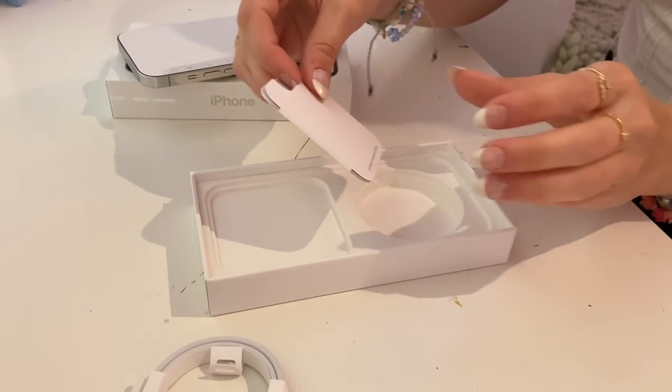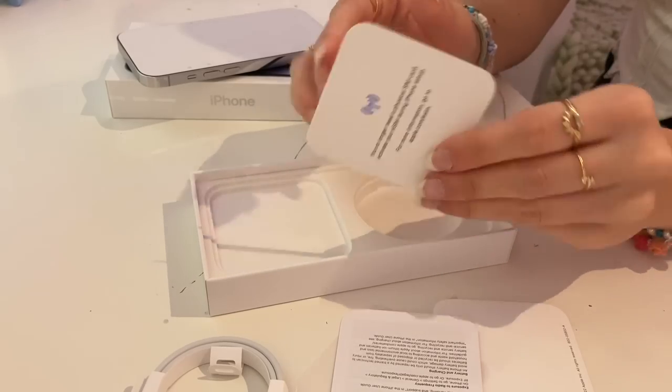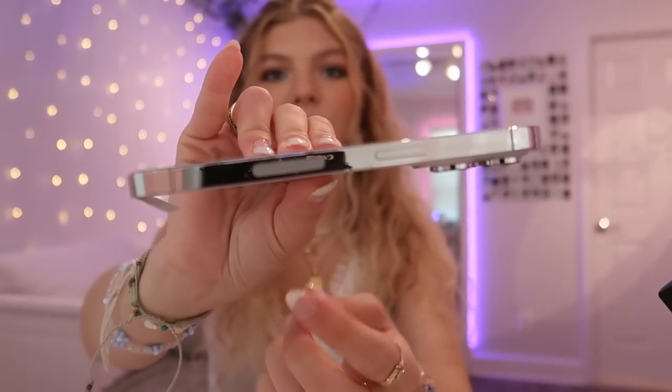This doesn't come with the block, so you do need to buy the new block because the old iPhone blocks won't work with this cord, sadly. And then up here we just have like the instructions and also one Apple sticker. Oh, and I totally forgot — this one doesn't come with a SIM card holder tray thing. Apple got rid of the SIM card tray. So without having a SIM card tray, you have to activate an eSIM card. As you can see on the phone, that is not a tray, it's just like a flat area.